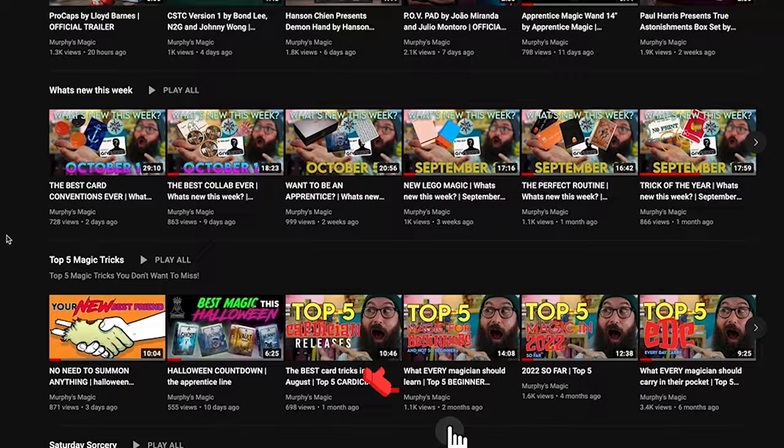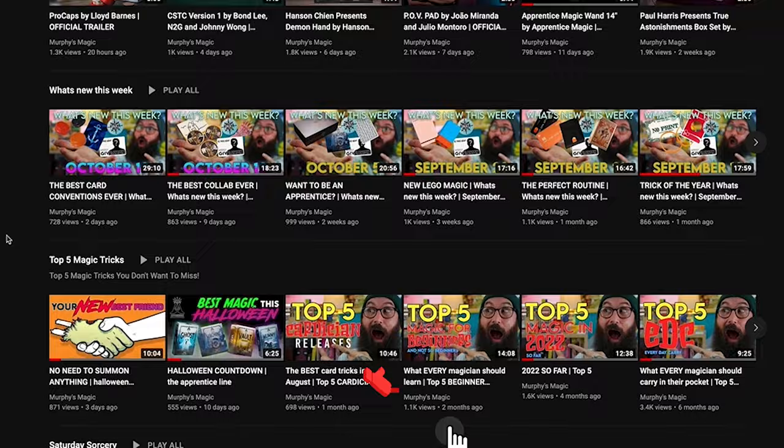Ready to check out more videos just like this one? Make sure you check out our YouTube channel where we drop new videos every single day. And while you're there, make sure you subscribe — save yourself coming back later.